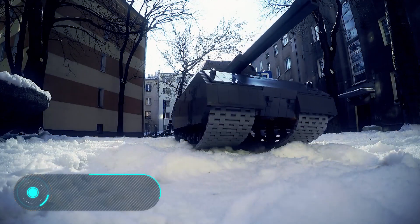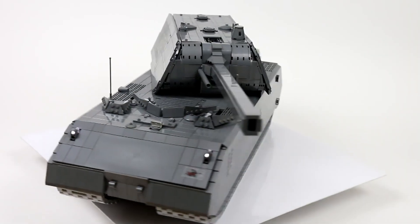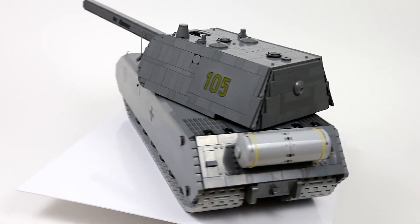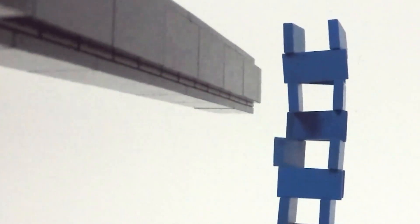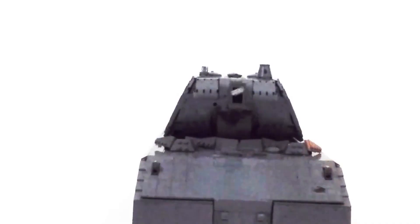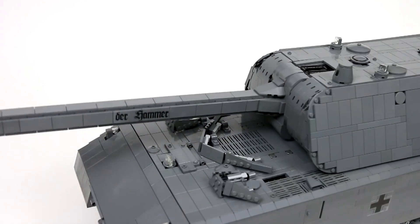Mouse tank. This fully operational super-heavy German Mouse tank is made out of Lego pieces. It is 28 inches long and weighs 13 pounds. The tank has a working chassis to overcome various obstacles, a controlled gun with a shooting mechanism, a 360-degree rotating turret, and retractable headlights. It also features an opening panel with a working V12 engine and radiators, as well as a rotating periscope. The Lego Mouse can turn on the spot and is controlled using a remote also made of Lego.